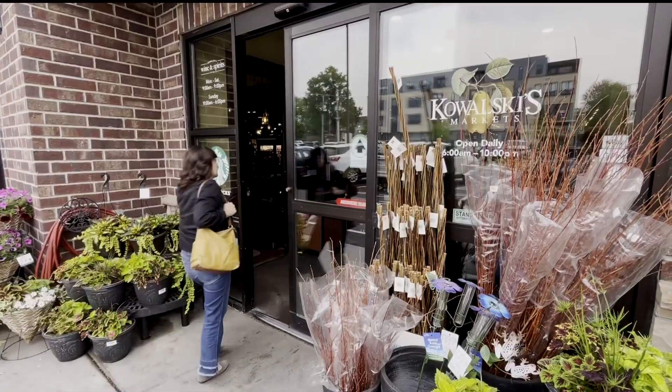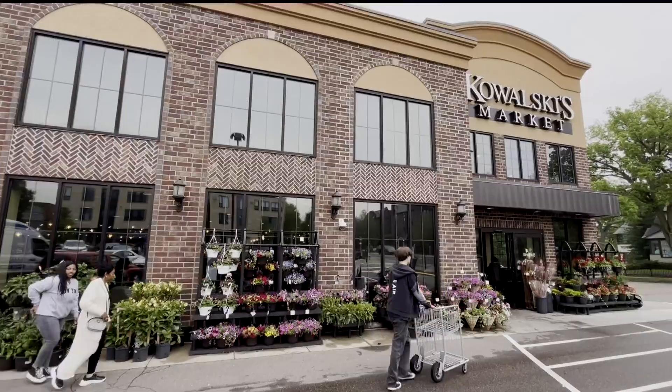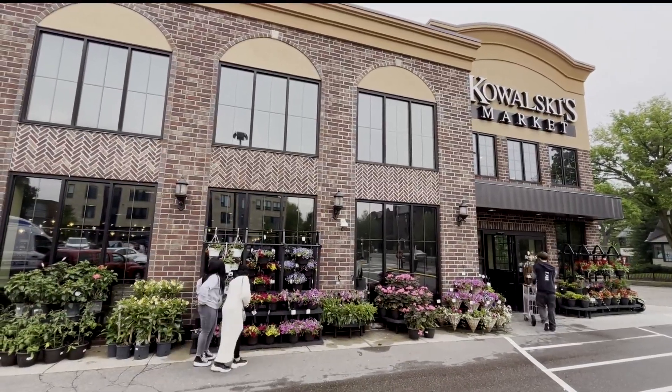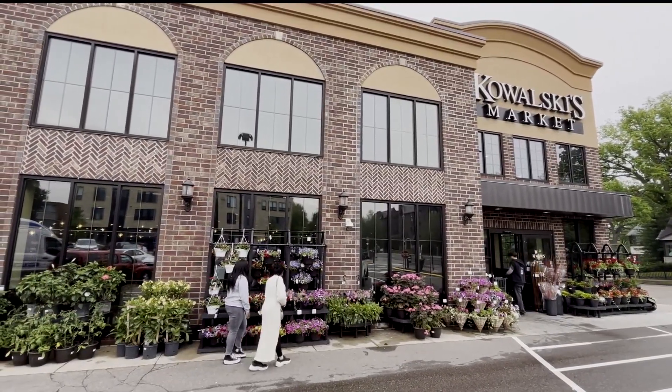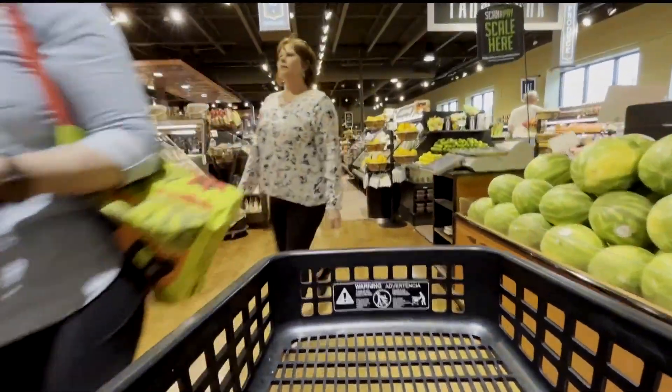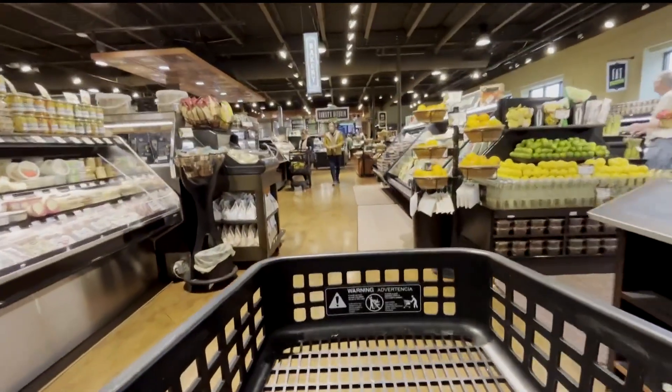All right, so hot dogs — pretty basic barbecue food, but who says they have to be today? Kowalski's is kicking off summer in all its stores and celebrating 40 years, and they're talking about upping your hot dog game. Rachel Perrin is joining us now with a look at how to do hot dogs better.